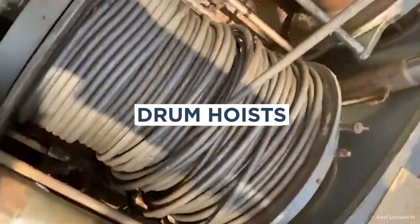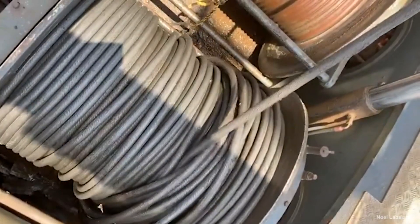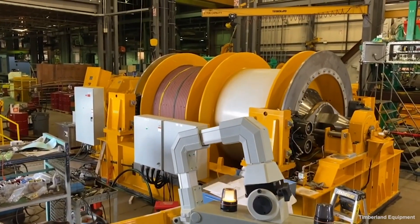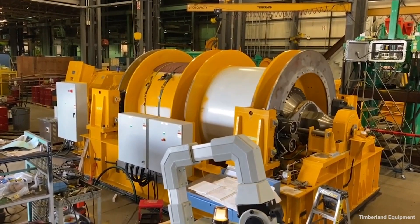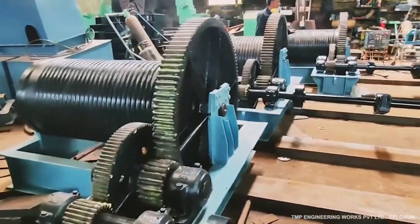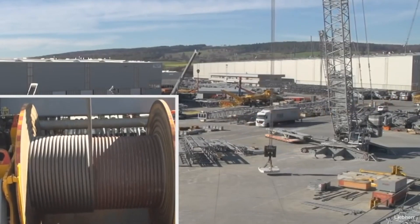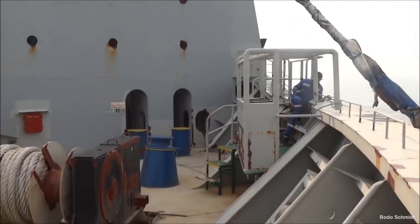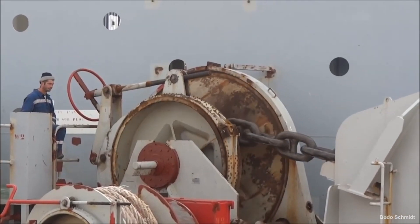Drum hoists operate similarly to a fishing reel, just on a larger scale. Line material wraps or unwraps around a rotating drum spun by a power source. Drum hoists can be stand-alone single drum units or arranged in multiple drum configurations where two, three, four or more drums can be operated individually or in tandem. In multi-drum arrangements, each drum performs a specific task independent from the others. A simple example is a three-drum lift crane—one hoist to raise and lower the boom, another for the main load line, and a third for the auxiliary load or whip line. Multiple drum units are also commonly used in mooring anchor systems for marine vessels.